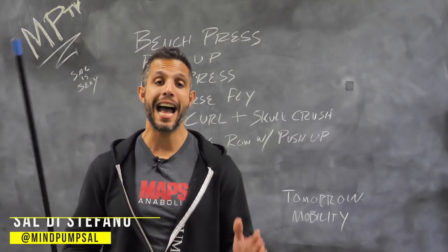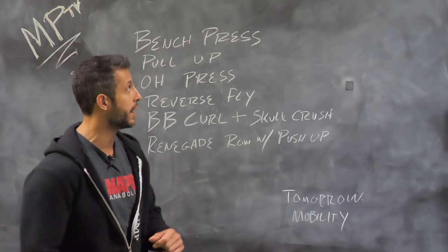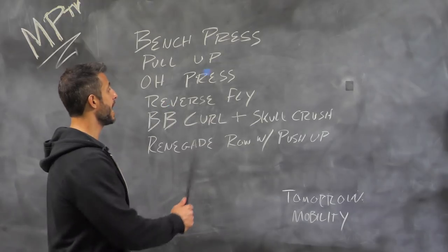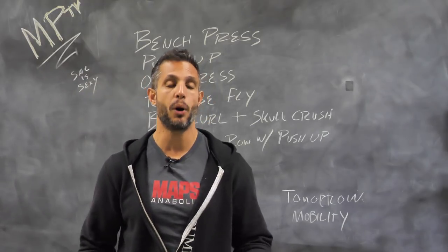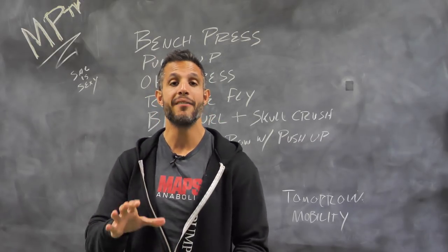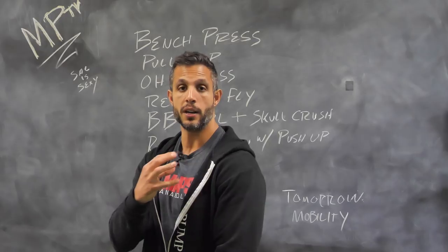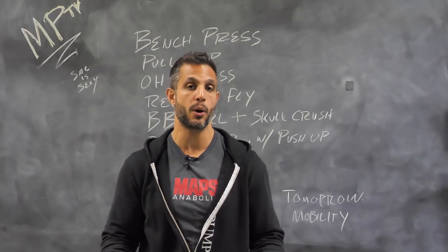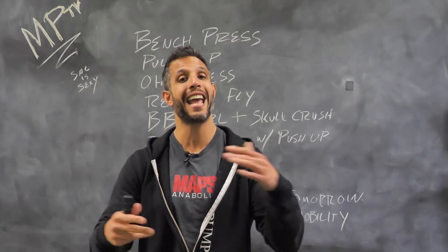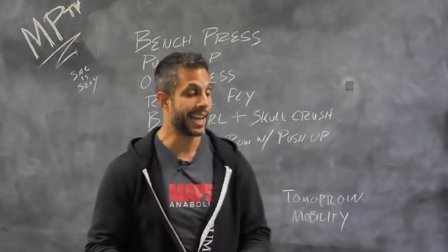All right guys, your last week on the program. Today was a strength day. Your exercises are: traditional bench press, pull-up, overhead press, and your new exercise the reverse fly. One of the most neglected parts of the body aesthetically is the rear deltoid. Having well-developed rear deltoids will give you much rounder looking shoulders than even over-developing the front. That's why we threw it in — it's not a super functional movement but by this point you're building good basic strength.